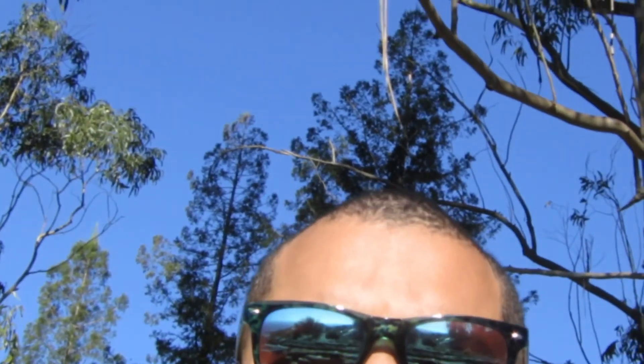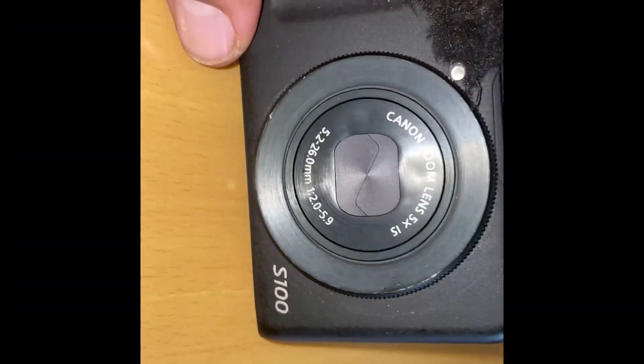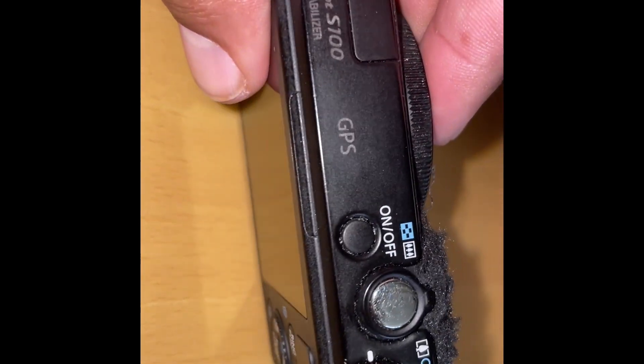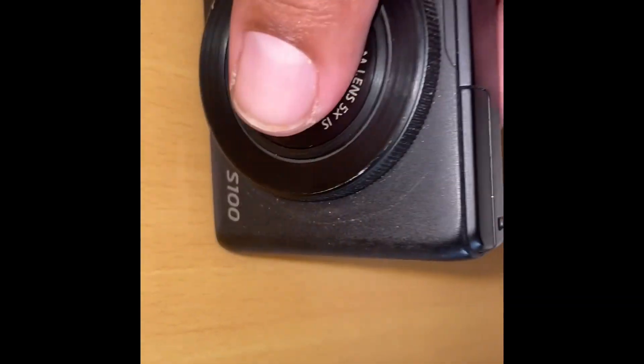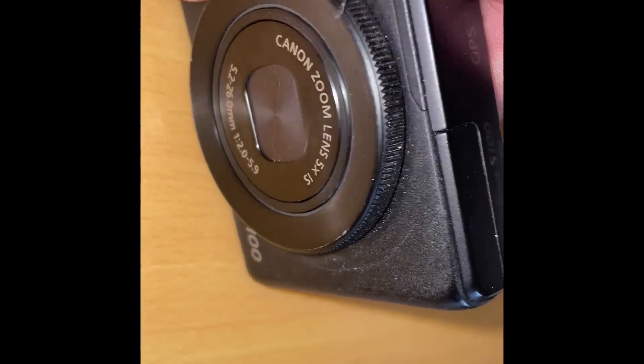Hopefully this is in focus — the last clip I took, my zoom was all off. Here's the Canon S100 with image stabilization. The only downside I have with this camera is the zoom; it only has a 5x zoom and I kind of want it to be like 40 or 50x.